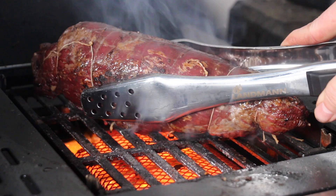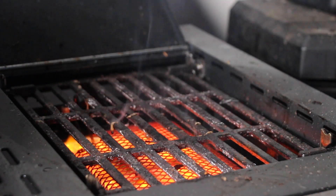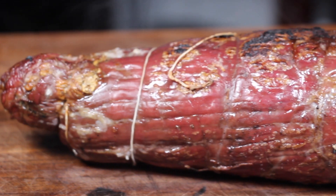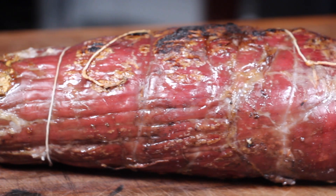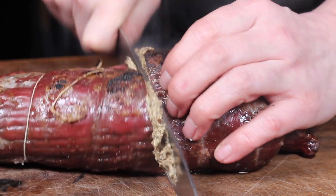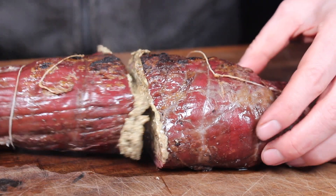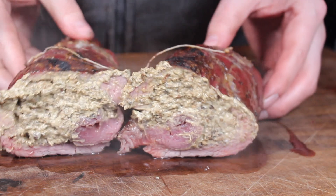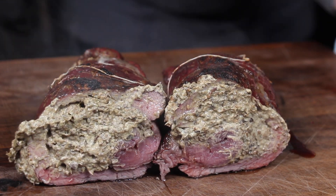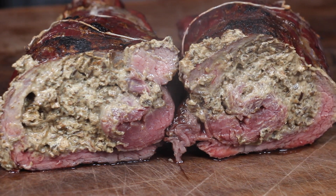I wish you could smell that — it smells awesome. Okay, that's it, now resting time, and after that we are cutting it to see how it looks inside. Take a look at the stuffing — how good does that look?